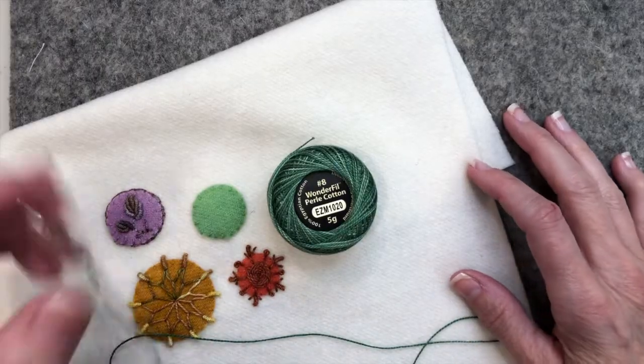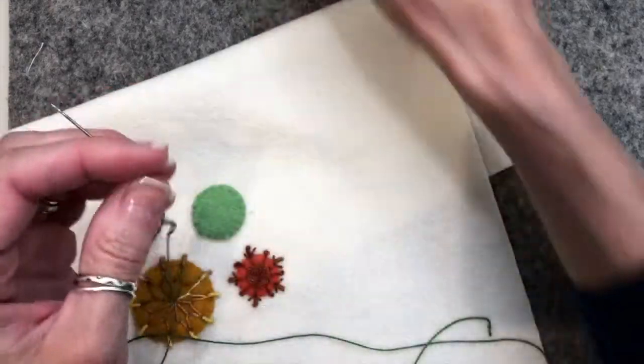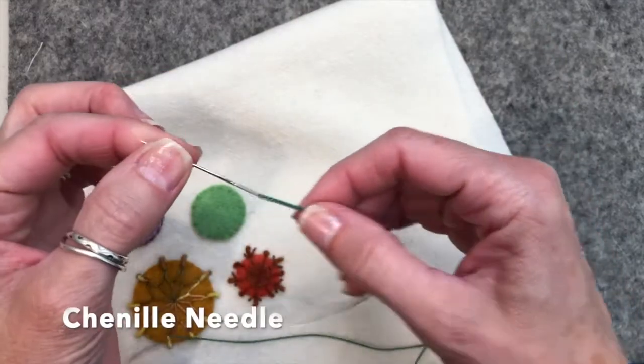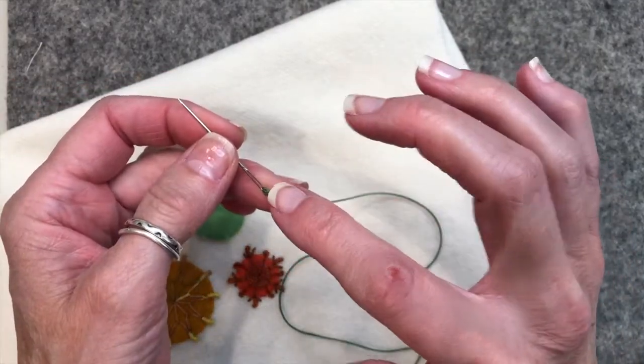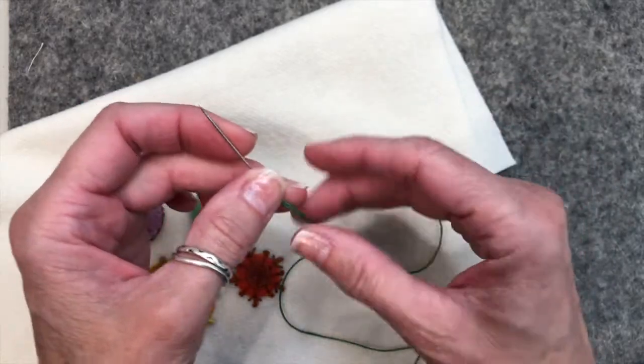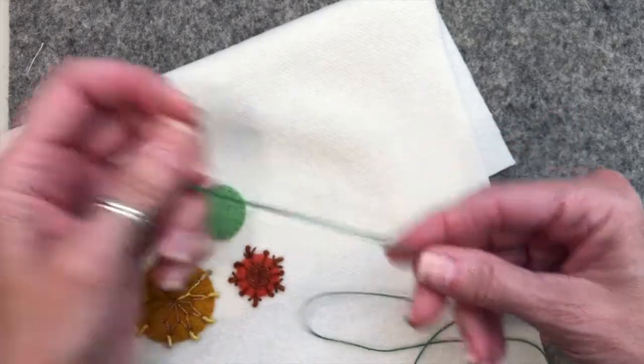For demonstration purposes I'm going to be using this Eleganza Pearl Cotton No. 8 and a 22 chenille needle. This is a good size for the Pearl Cotton No. 8 — you could also use a chenille 24, but this is what I had on hand so we're going to use that.